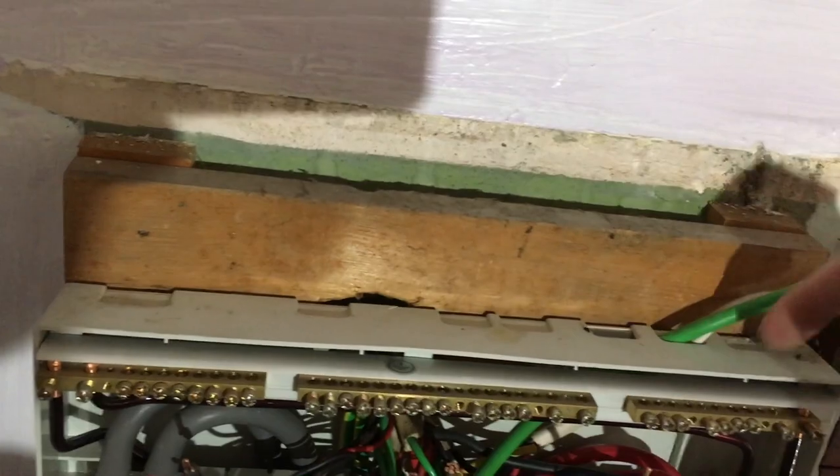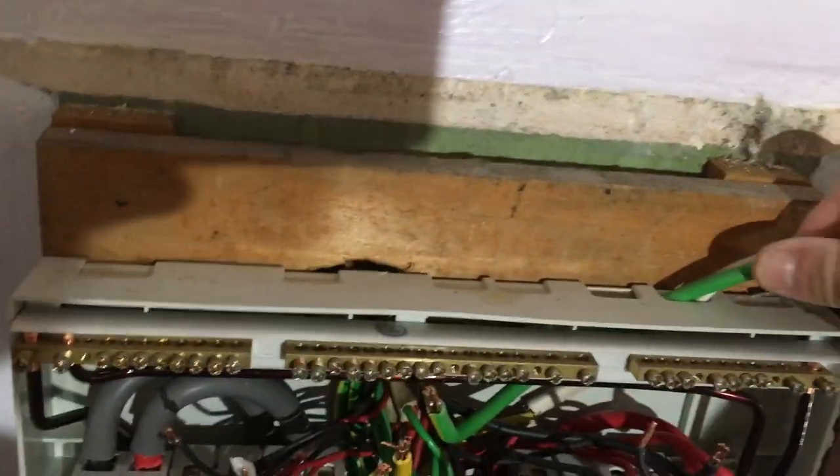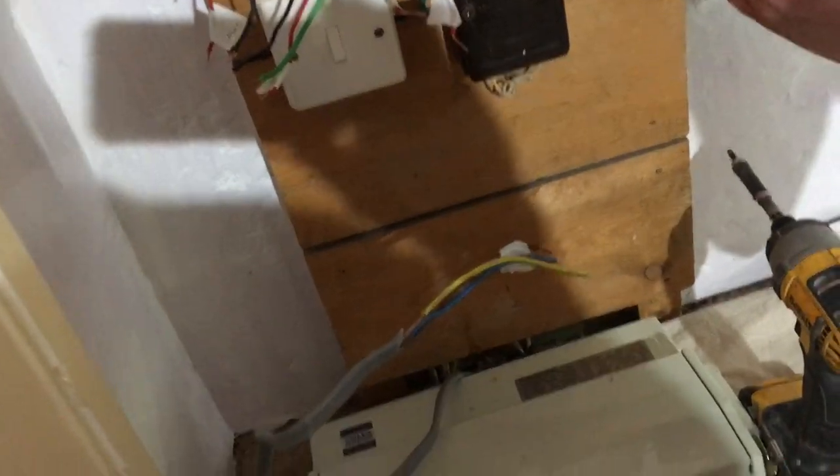There are all these gaps right at the top, and this is actually the 16mm earth cable coming in the top, but the tails are coming in the bottom, which is a no-no these days.